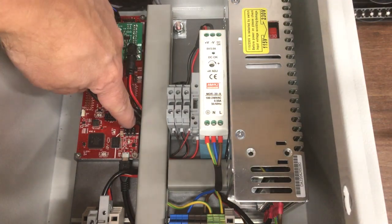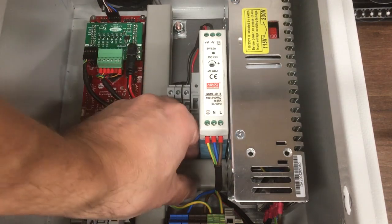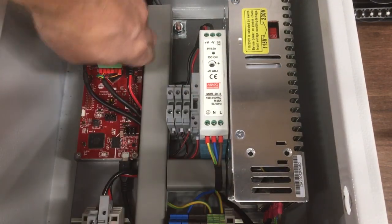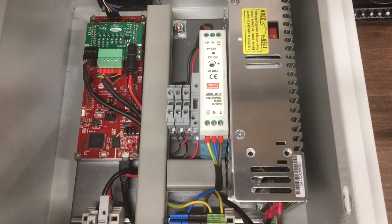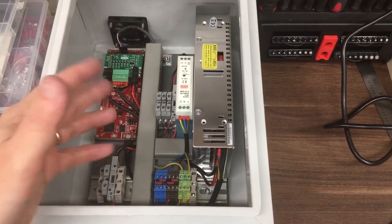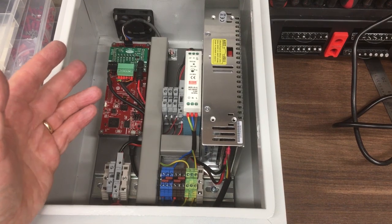It's a bit tight through there — I might have to relieve a bit of the cover. That's on. So in terms of what's in this box, apart from the e-stop which I've still got to work out how best to implement, that is done.